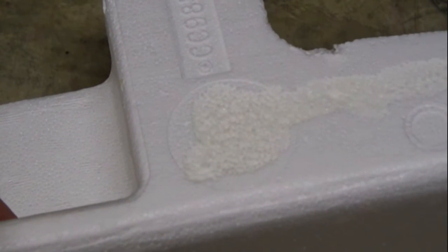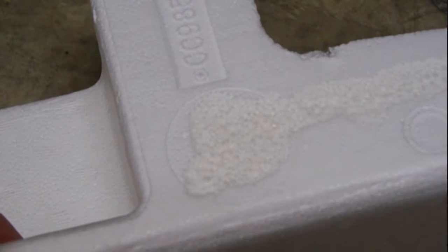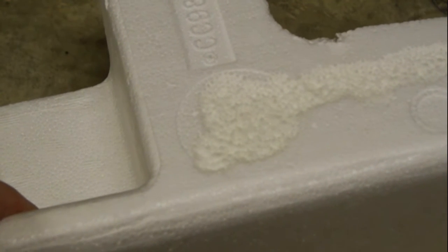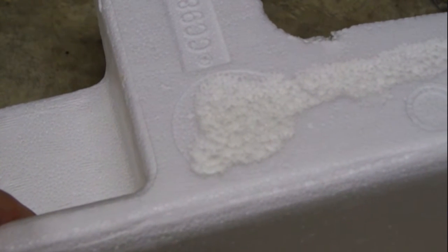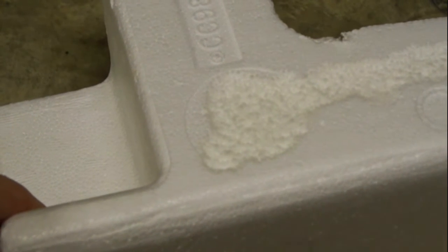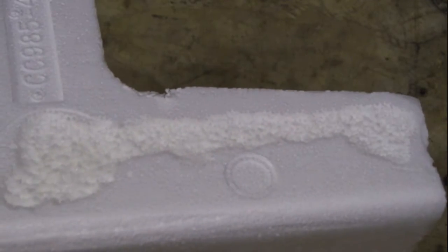As you can see, the styrofoam is being eaten away. Some of our glue ran off there, so it's also eaten away there as well. It'll continue to do this until the CA has fully cured — it will keep forming this deep valley until it stops. We'll let it run for about another minute or two and it should come to a halt.